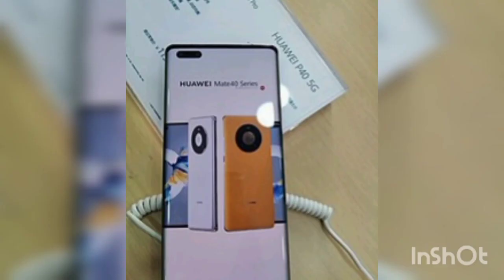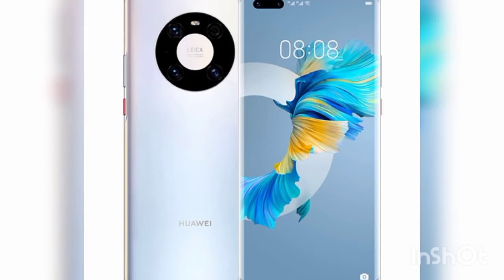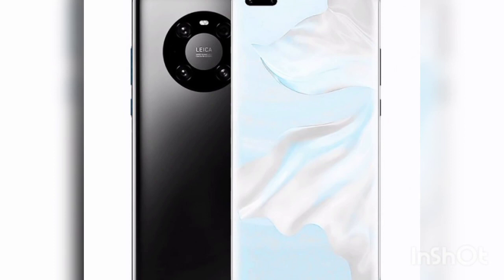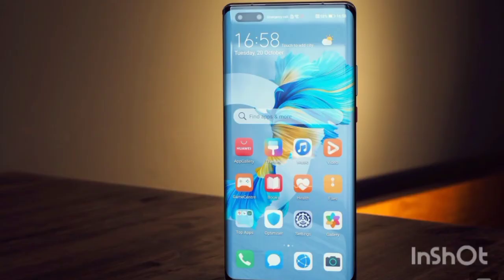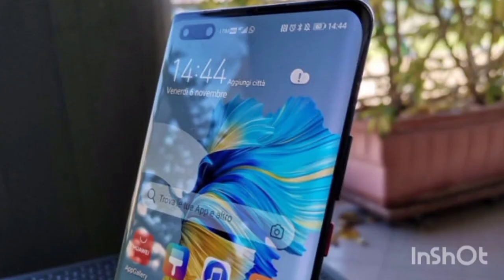The main snapper is the same 50MP f/1.9 camera we also saw on the Huawei P40 series and Mate 40. This has a RYYB sensor — red, yellow, yellow, blue — as opposed to the standard RGB (red, green, blue), which allows it to take in more light. This is joined by a 20MP f/1.8 ultra-wide camera and a 12MP f/3.4 periscope telephoto for 5x optical zoom.